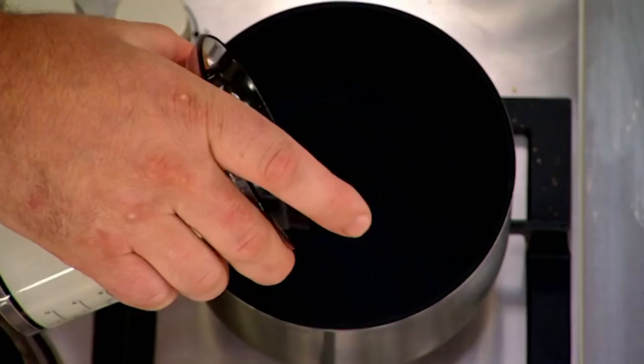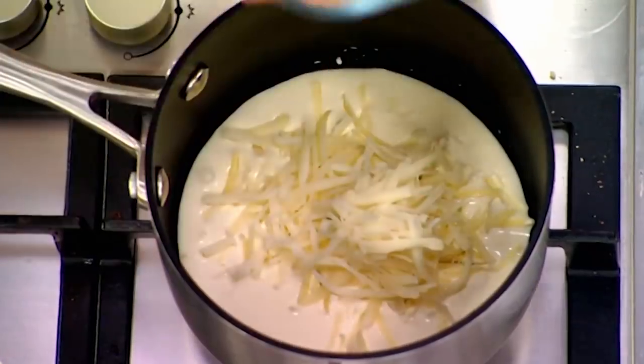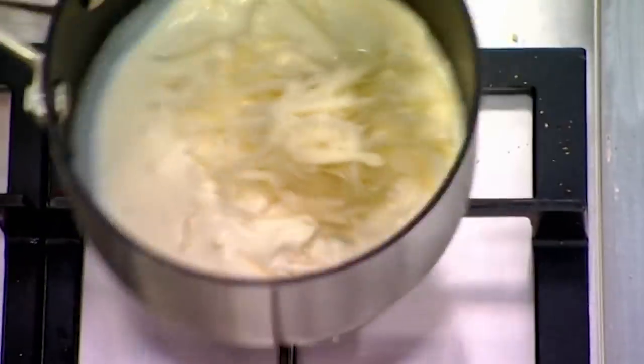While that's baking, we're going to make the sauce — really simple. It's just two parts milk to Gruyère: 75 mils of milk and 35 grams of Gruyère cheese. Bring it up to where it melts, and season as well. That's your cheese sauce done for the twice-baked cheese soufflé.